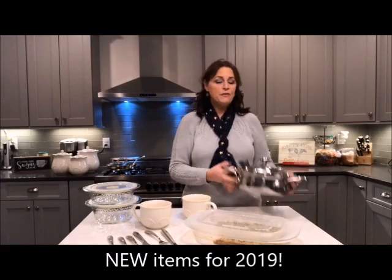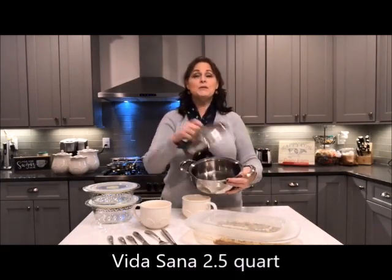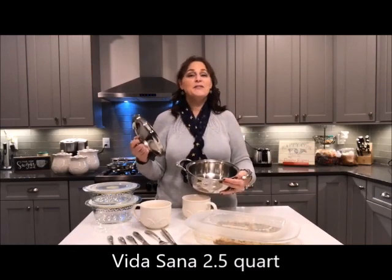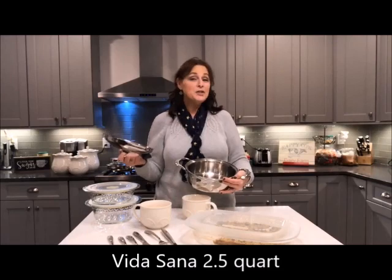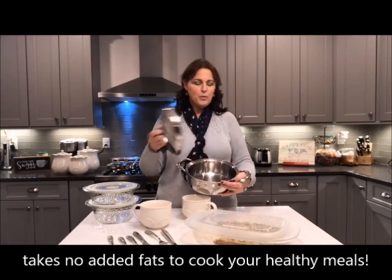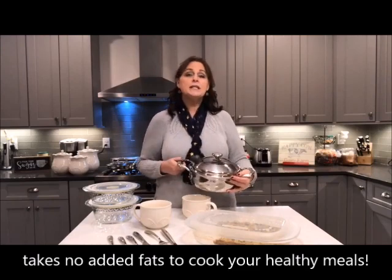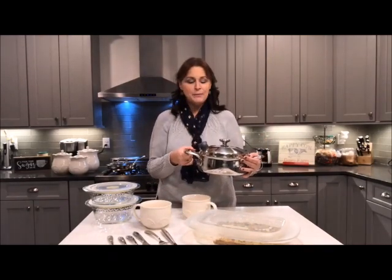One of the items is in our very popular VitaSana collection. These are the pieces that you can use to make your healthy meals — you don't have to use any butters or oils even to cook your meats and your vegetables. It's kind of like a pressure cooker all built in. So this is the new size — it's a two and a half quart, so it's nice if you have a smaller family.